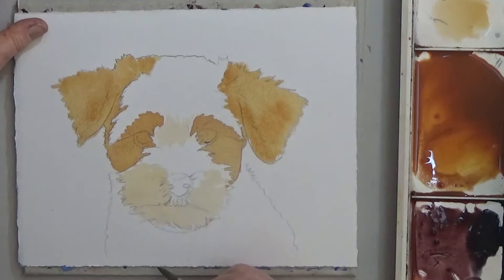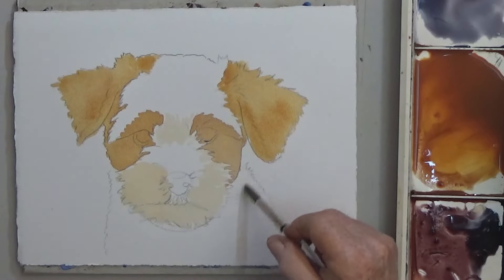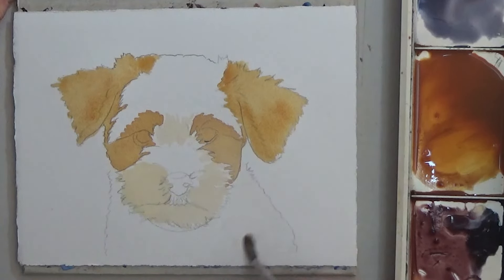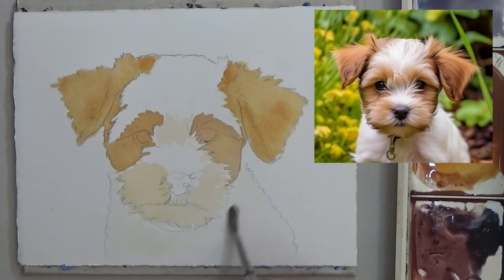Next, mix a neutral gray with cobalt blue in some of your brown, or use a tube gray. Most of the white areas get a light wash of gray color, but you can leave the center of the muzzle and forehead unpainted. That's where the light is hitting.